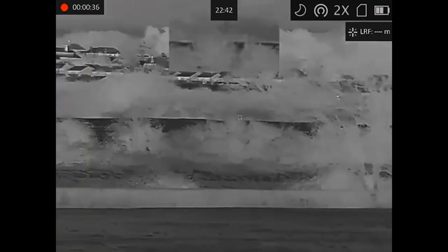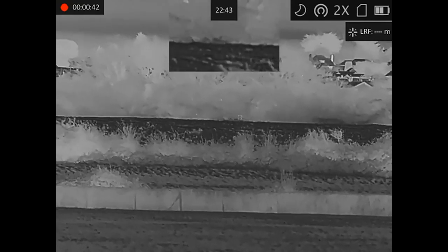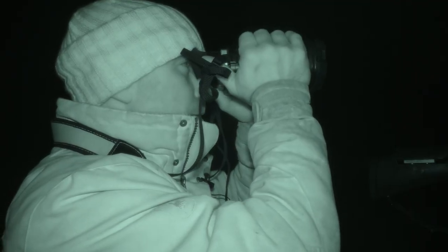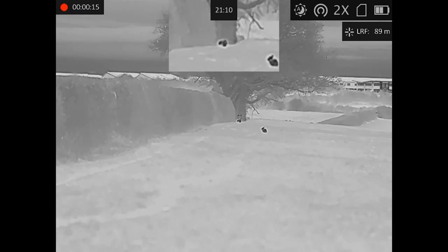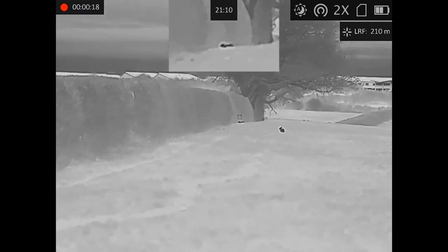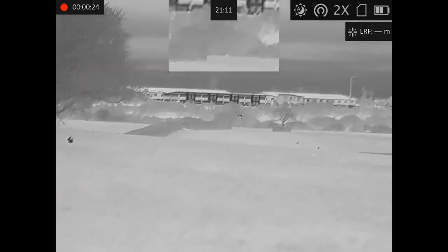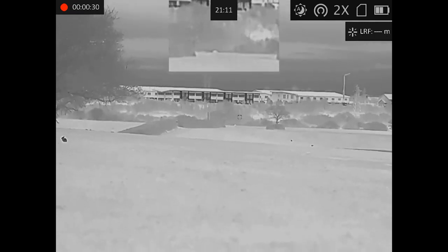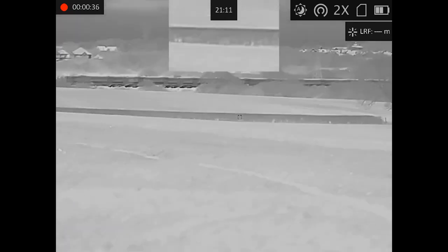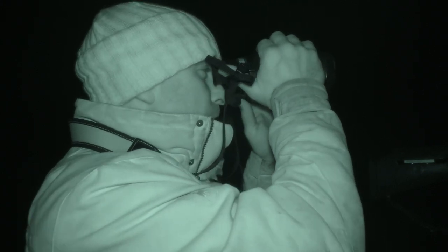I've got a good field of view — very clear. I've got picture-in-picture mode on, currently set at two times. Scanning around, there's some housing in the distance — I can't quite get a range on that, a little bit too far. That hedge there is 840 odd meters, and those factory units out the back there are probably about 1,200 to 1,500 meters.